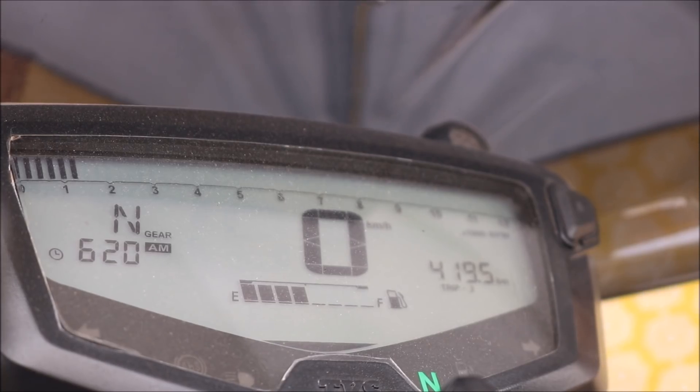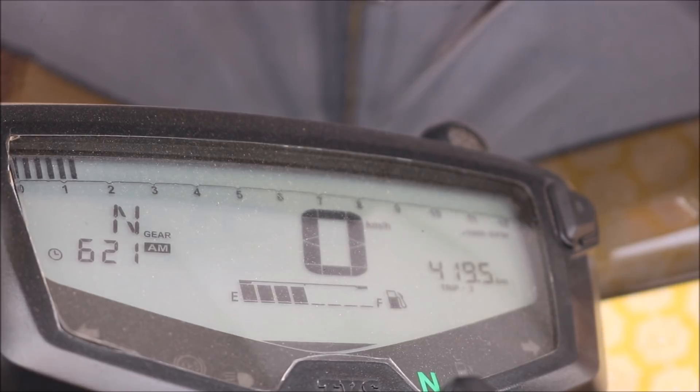The idle RPM should be constant in a well set engine and it should not fluctuate over a wide range, as you can see here. A healthy engine with an optimized tuning can give you a constant idle RPM like this.